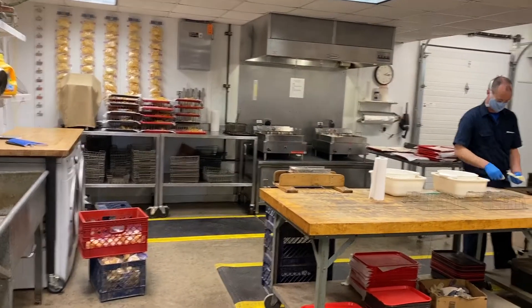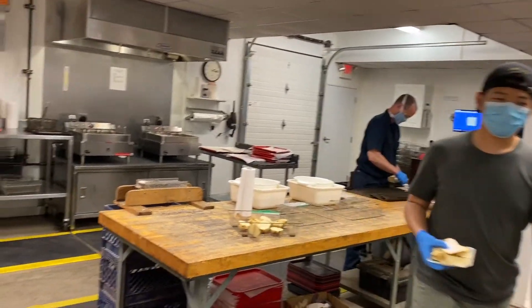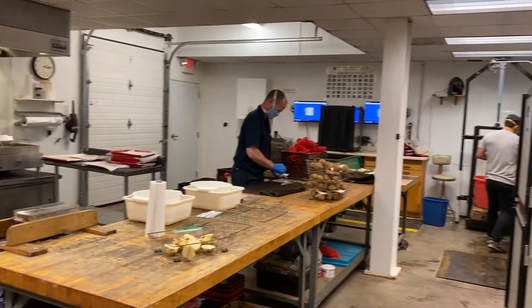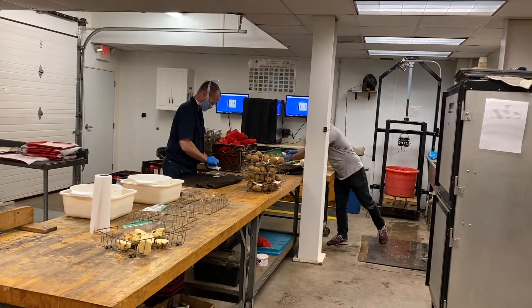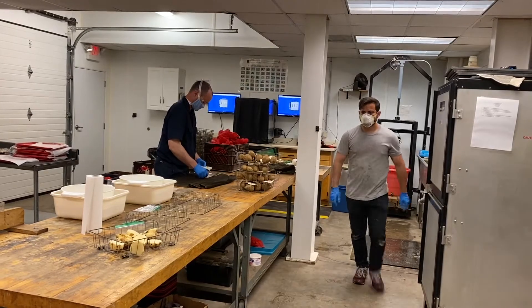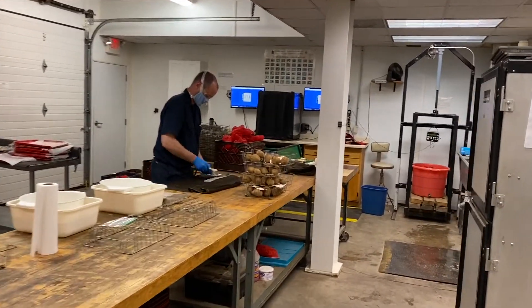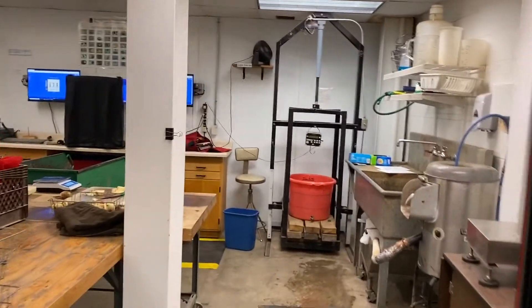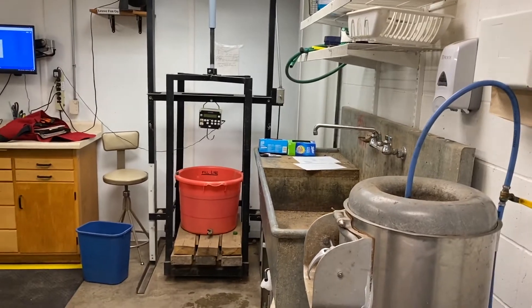So I am in the processing lab right now. We can see that people are busy with their work. In this part of the lab, we have three positions. Each one represents a step of the processing of potato chips.